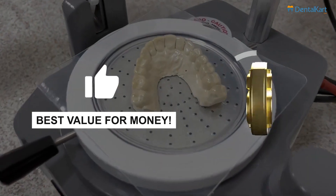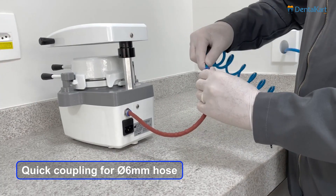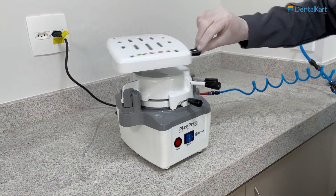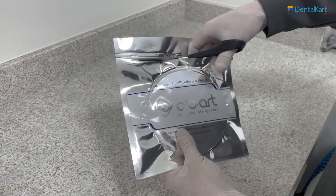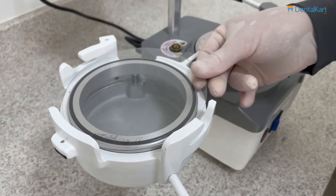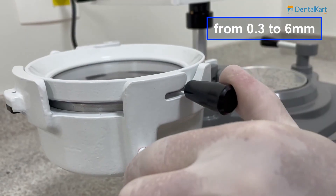The most cost-benefit pressure machine on the market. Simple installation and easy operation. Compatible with different types of sheets for round and square shapes — rigid and flexible, from 0.3 to 6 millimeters.